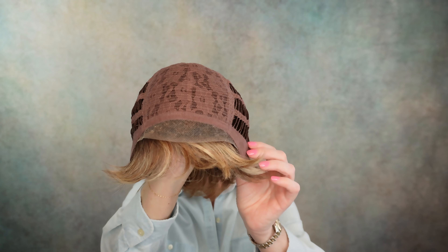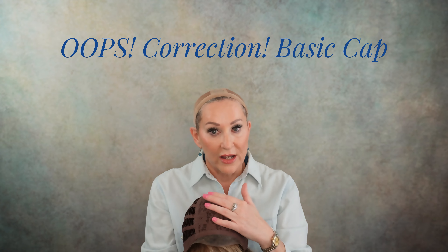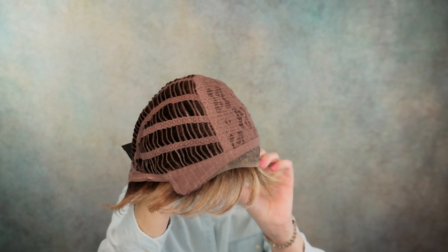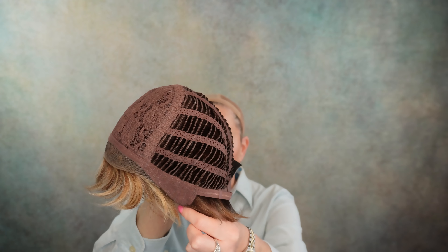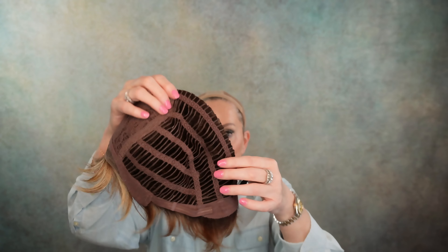This is an extended lace front and a mono top, and like I said, there is definitely permatease here. It's open wefted, with closed ear tabs with stays. There's an extended felt nape and Velcro adjusters. And there is a lot of stretch here, so I do think this will stretch up to fit a little bit larger size.